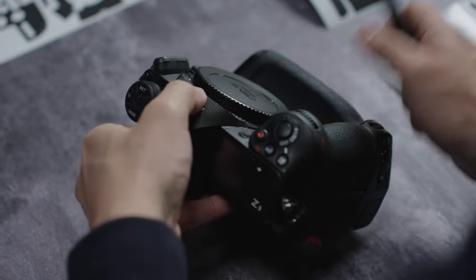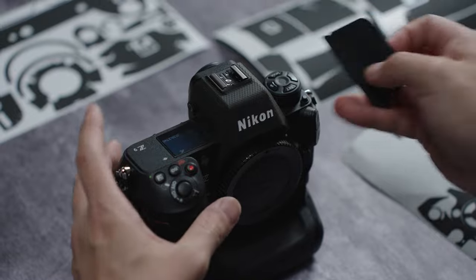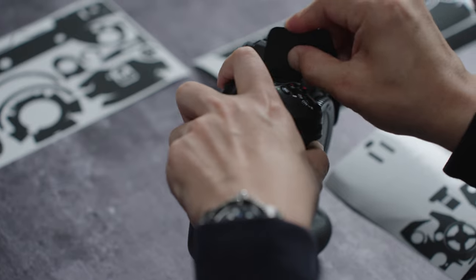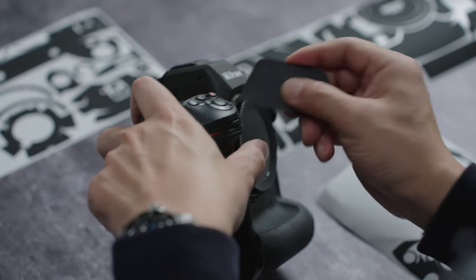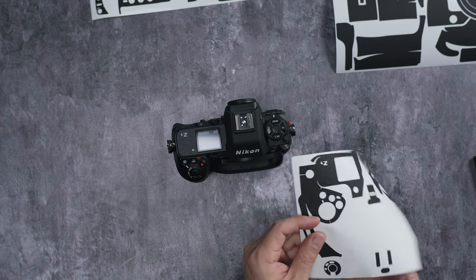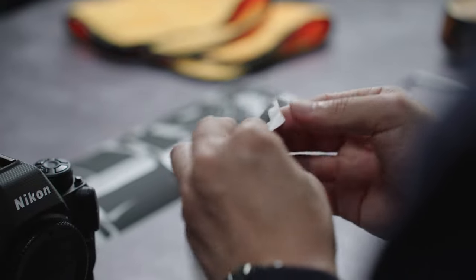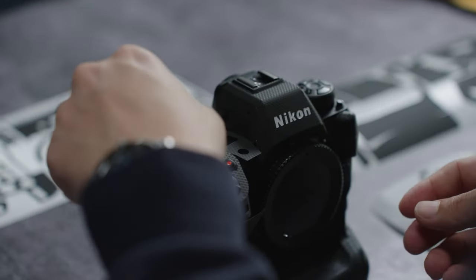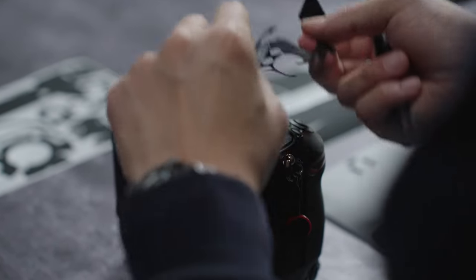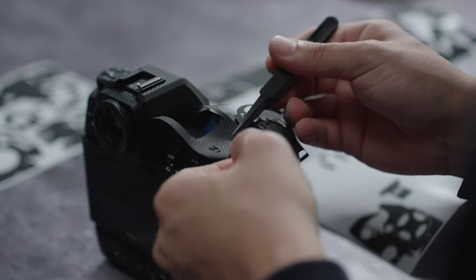Put every flap into place — use a tweezer if you have to. If you have our application kit, use the tweezer to go into the crevices and flatten out areas your fingers can't reach. You can start any part you want; I recommend doing the easier parts first, then move on to the more challenging ones. Align each piece to its designated area — here I'm using the Z9 logo and the LCD screen as reference points.